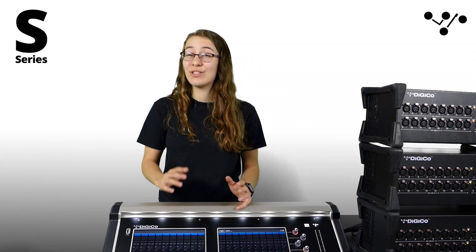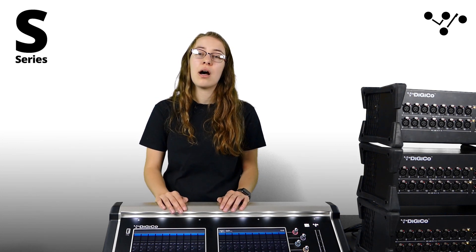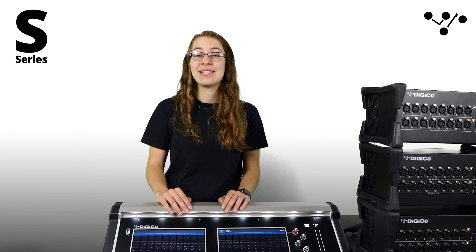So that's it — it's really that simple to set up the Stage 48 system. Contact your local DigiCo vendor for more information on how to get your hands on one. If you're watching this video live and have any questions, I will be active in the comments section to answer them. Thanks for listening and check out the DigiCo YouTube channel for more videos on S-Series and SD consoles.